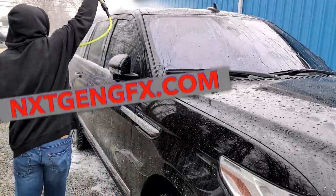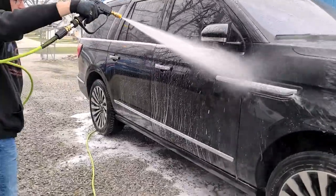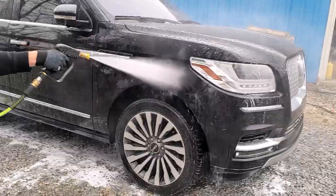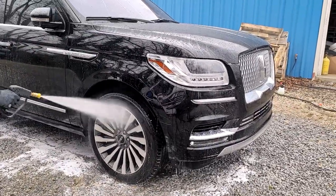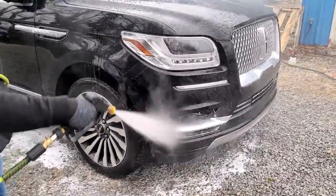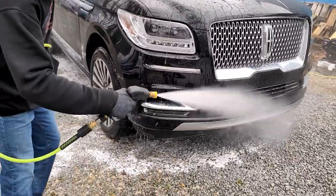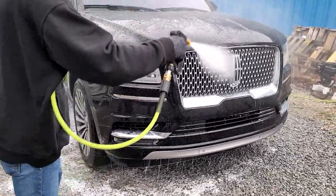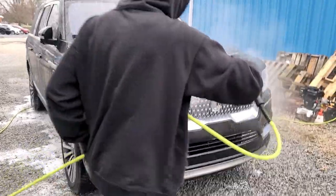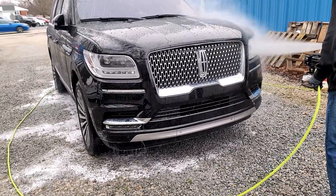It really sheets off — we love this stuff. For regular maintenance on vehicles, once a month or once every three months, this is the stuff to have. These vehicles clean up so much easier after applying this product; it just looks better longer.